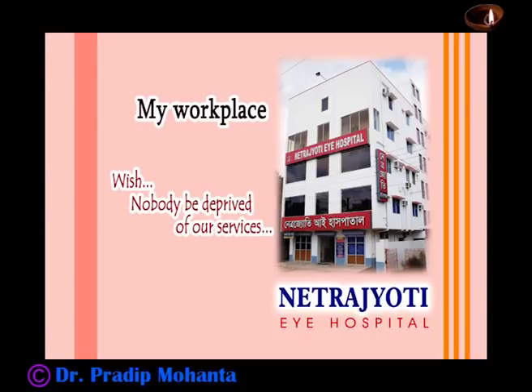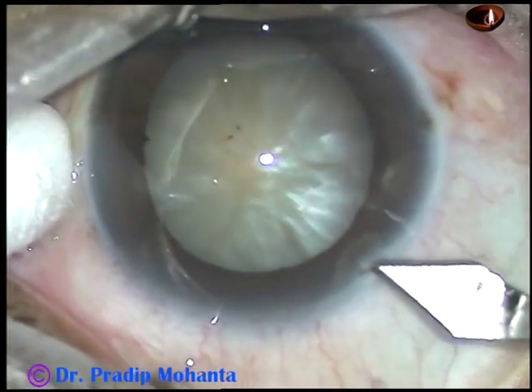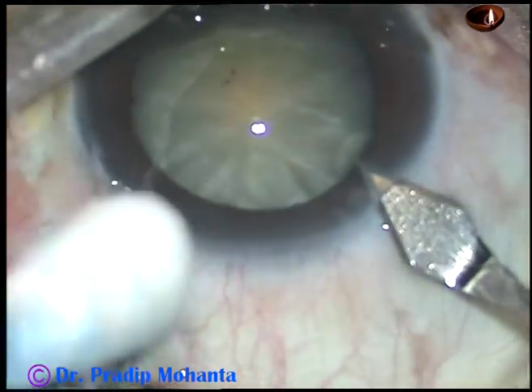Friends, welcome to my hospital at Ranaghat, India. This is phacoemulsification of a pre-intumescent cataract.